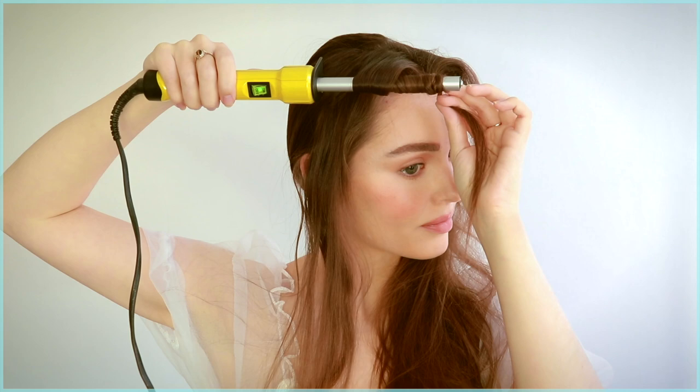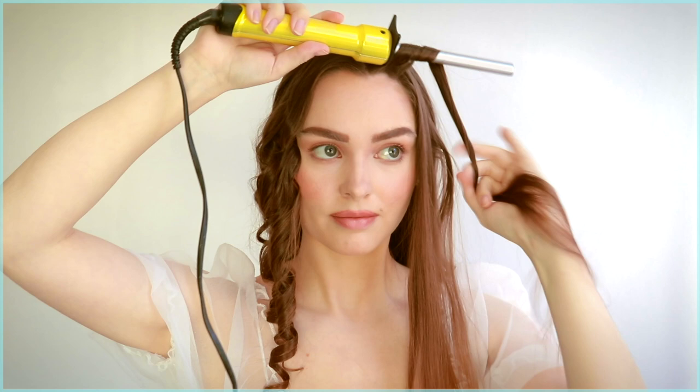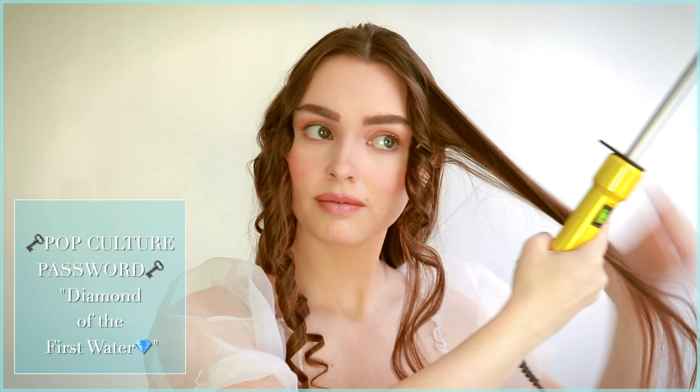I'm using the Bed Head Curly Pop wand — I use this so often I actually broke off the top. My hair kind of falls off the wand and I constantly re-curl the end piece to get a ringlet shape, which is the curl type Daphne has. To make a ringlet curl with a small wand, make sure the hair lies flat around the barrel to get a perfect curl rather than a spiral. As it cools you can scrunch it in place to fluff it up.